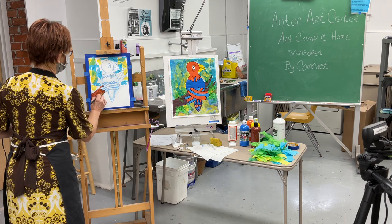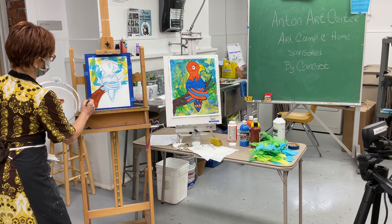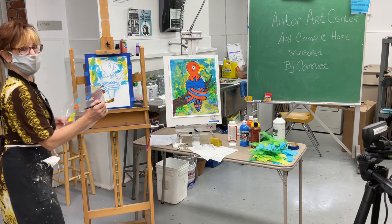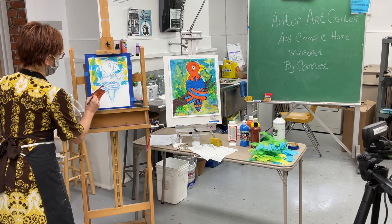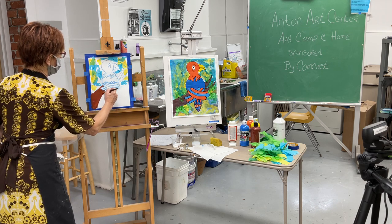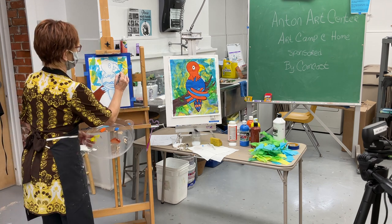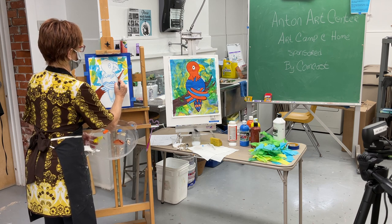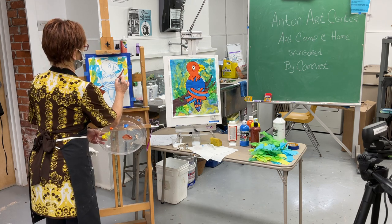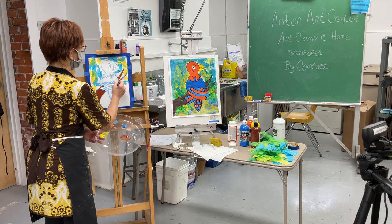It might be kind of blotchy at first, but trees are kind of blotchy anyway. You can erase your pencil drawing if you make a little mistake. Even if you mess up the paint, don't worry — you can always paint over it once it dries. Acrylic paint is really nice that way because it dries very quickly.